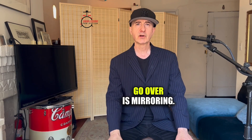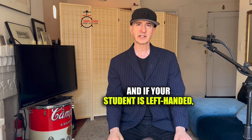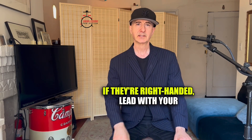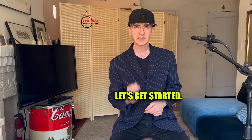Another thing I'd like to go over is mirroring. If possible, sit directly in front of your student. If your student is left-handed, lead with your right hand. If they're right-handed, lead with your left hand. This will allow them to develop proper orchestrations around the drum kit and make things so much easier for the two of you. Let's get started.